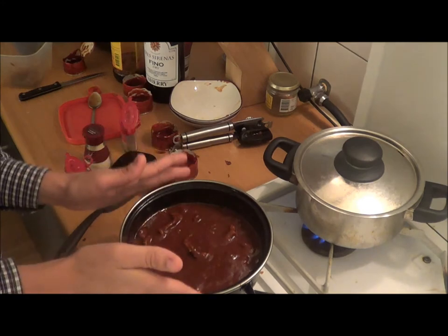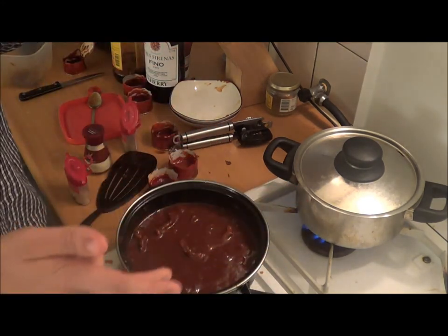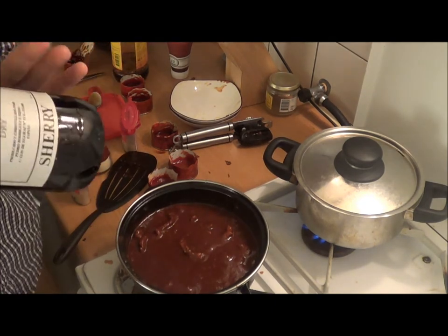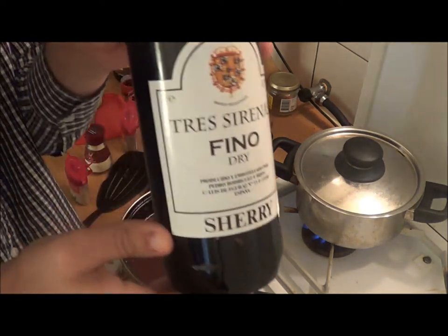Basically now you're done — all you have to do is let it boil a little while. And now we're going to add a little secret ingredient to finish it up, and that's sherry.